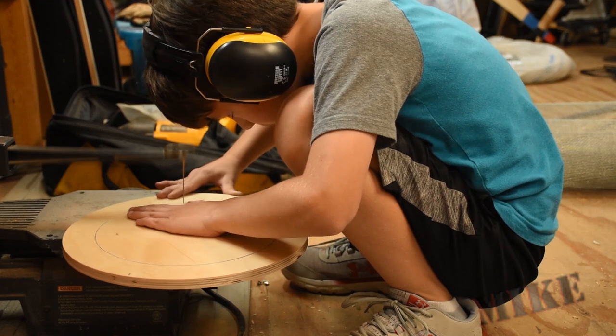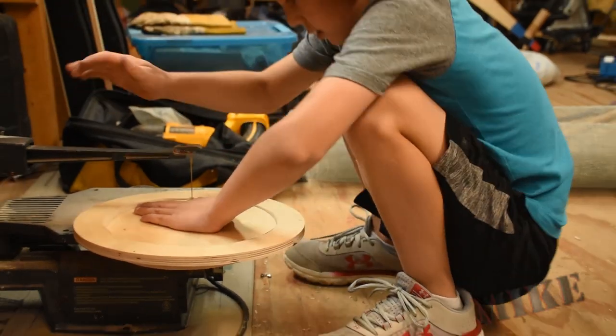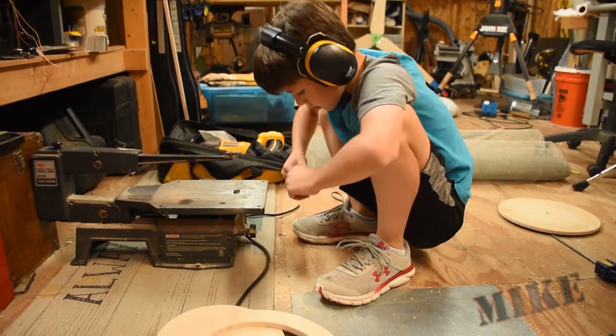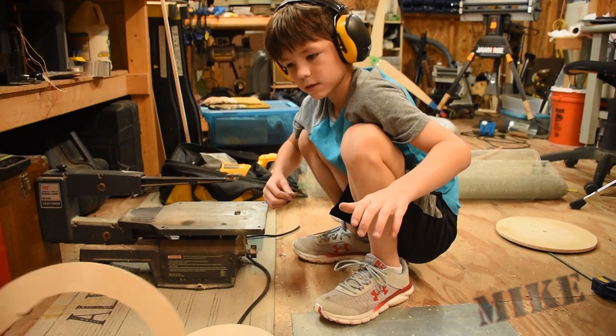Alex started by cutting out two circles — one inside, one outside — on the scroll saw. He's been using the scroll saw for quite a few years now and he's getting pretty good at it. We've got one flat spot where we're going to place the hinge. It even rolls, not that it has to, but it does.